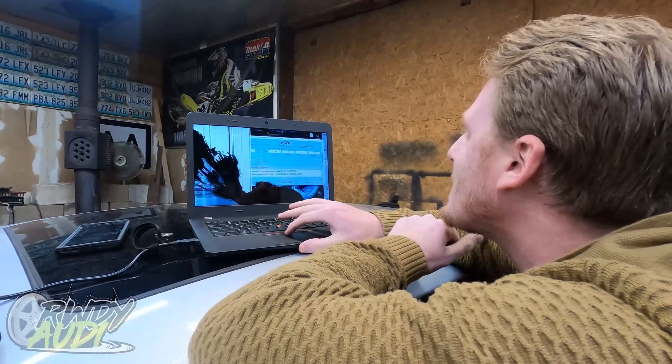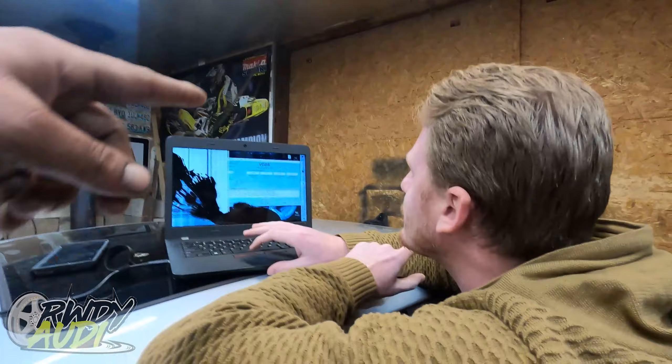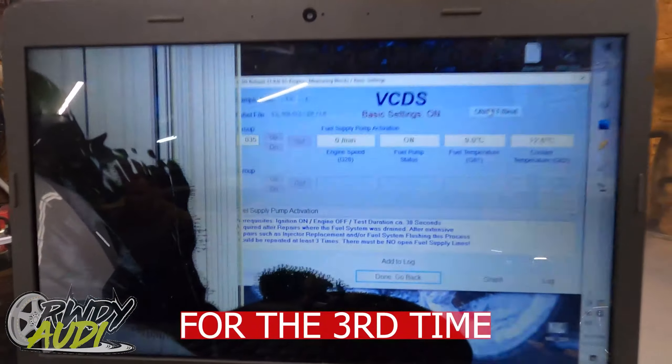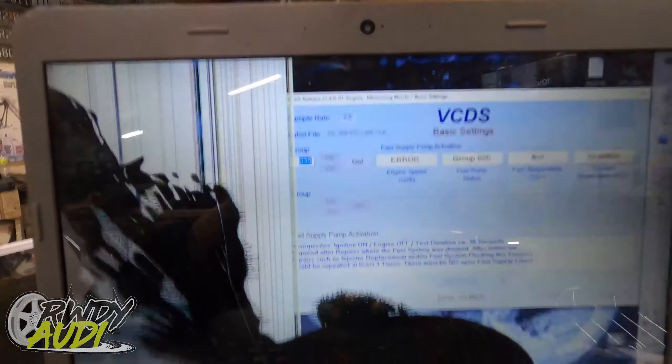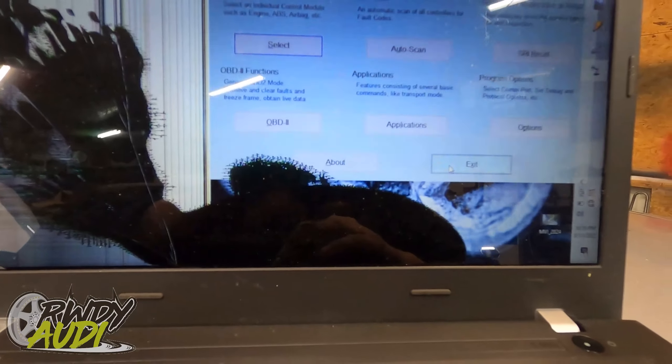You're going to go ahead and want to repeat this process three times. After you do it a third time, hit done, close the controller, and you'll be done. After it's run for about 30 seconds you can go ahead and hit off, click done, go back, close the controller, go back, exit.